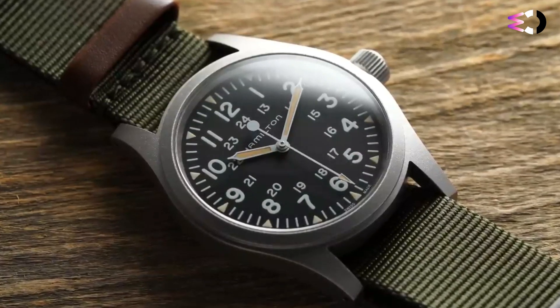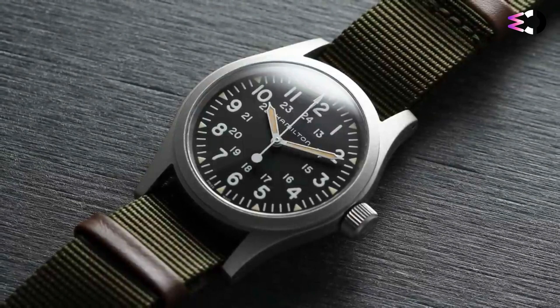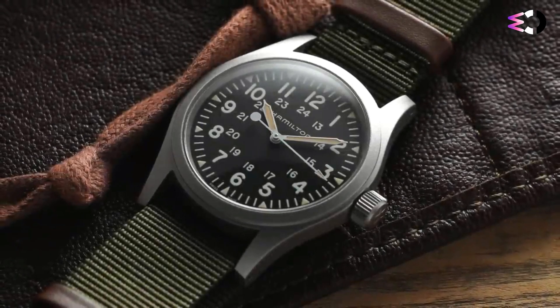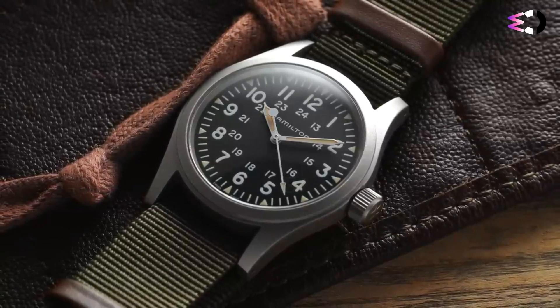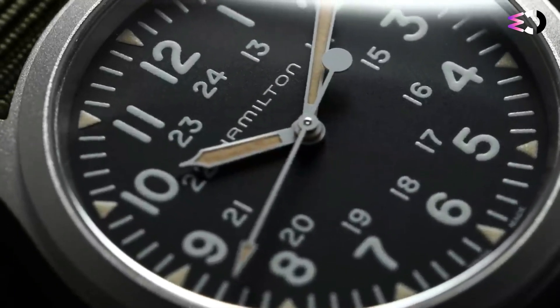I opted for the standard olive drab green NATO. Designed for legibility, the dial layout consists of a matte black face contrasted by crisply printed white numerals and a 60-minute track around the perimeter. The syringe handset, a hallmark of military watches, extends right up to the markers, making it incredibly easy to read the time. Loom is applied to the hands along with the triangular five-minute markers, just as it would be on vintage models.